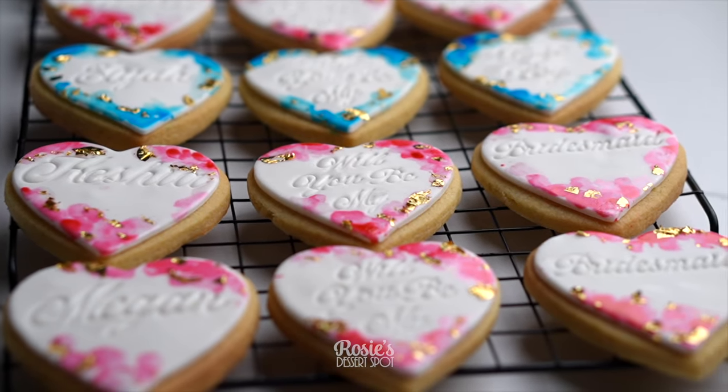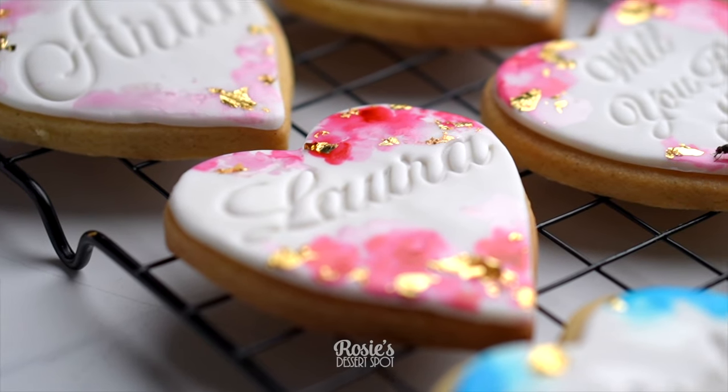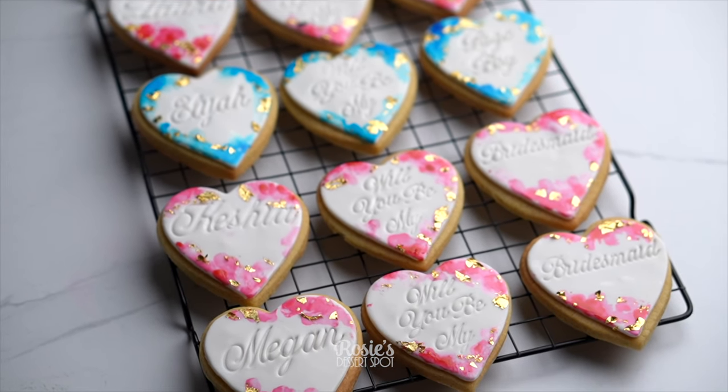And that's it — I hope you guys enjoyed this tutorial and recipe. If you give it a go I would love to hear your feedback. Hashtag Rosie's Dessert Spot to share your photos. Thanks for watching and we'll see you in the next one.